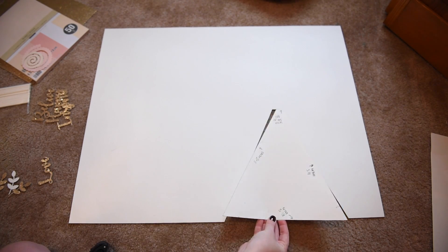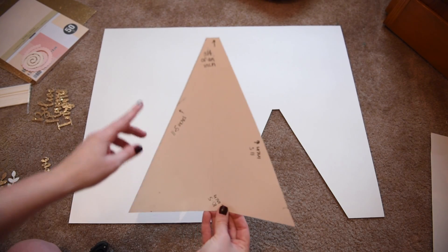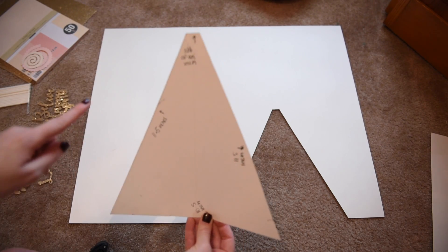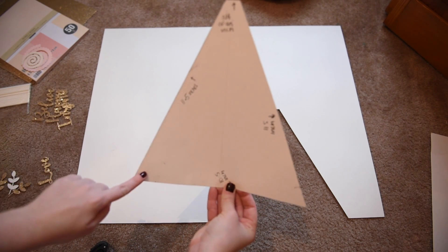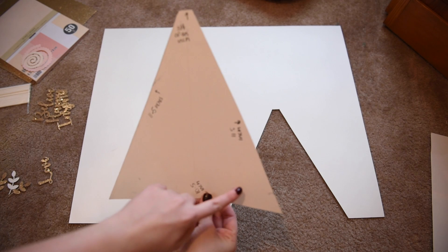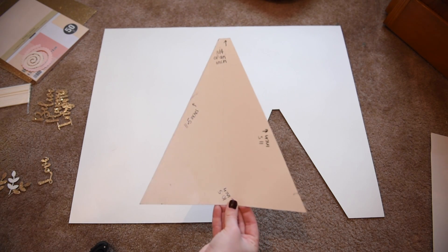The first thing you're going to want to do is cut out this triangle template with a flat top. The top is going to be three-quarters of an inch, and the two long sides of the triangle are going to be 11 and a half inches, with the bottom being 10 and a half inches.